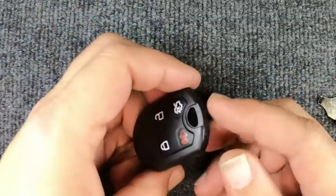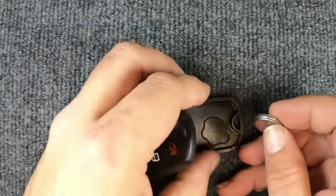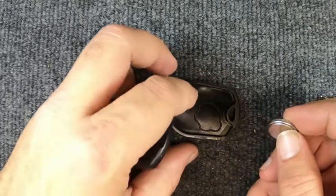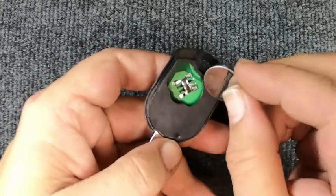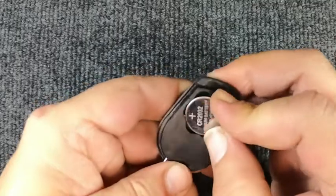The back cover comes off. The little rubber gasket popped out and brought the battery out with it. You might get lucky and it might come out that way — if not, don't sweat it. This is your CR2032 battery. When you put it in, you'll push inwards and down.